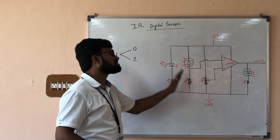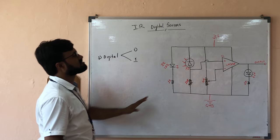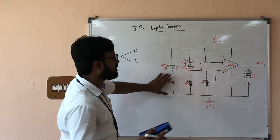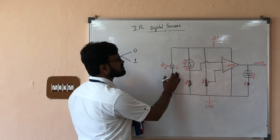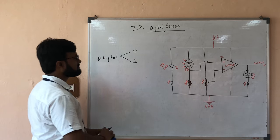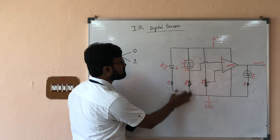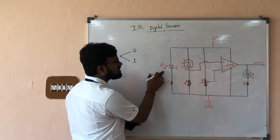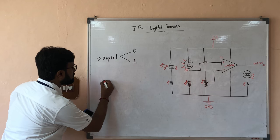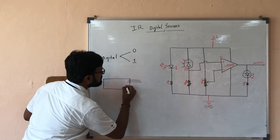I hope you will understand all the concepts I am teaching today. Now let's understand this circuit diagram. I am going to first make you understand the basic parts, and then we will understand the complete circuit. As you can see in this circuit diagram, the most important parts are the IR LED and the photodiode. This is the basic structure of our IR sensor.